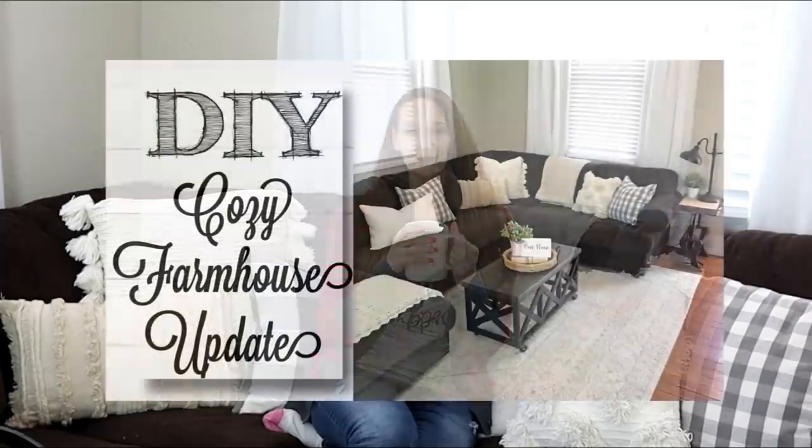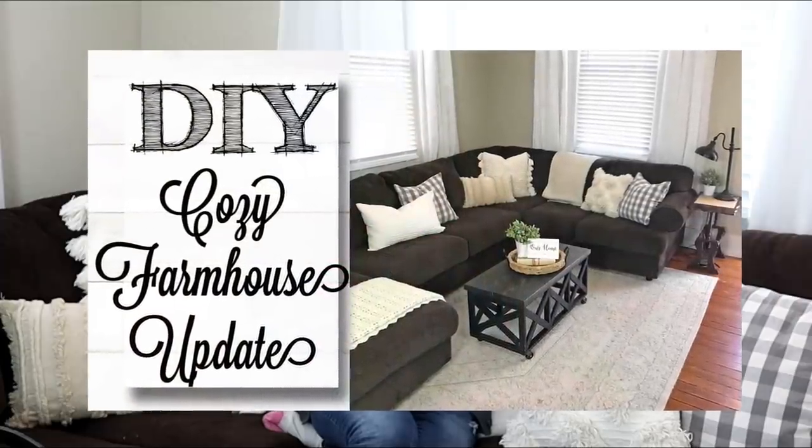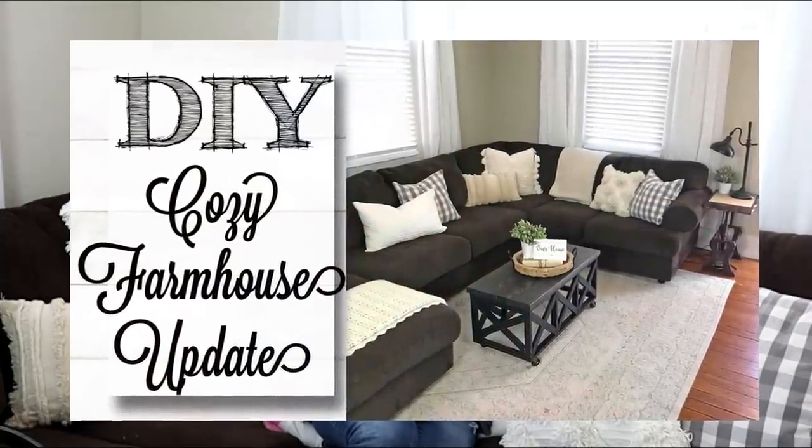Hey guys, it's Shannon. Welcome back to my channel. I am cozied up in our family room. If you missed my last update on our family room makeover, I will link that down in the description box below so you can check that out after this video. But I thought it'd be a nice cozy spot to sit and give you a quick Dollar Tree haul.